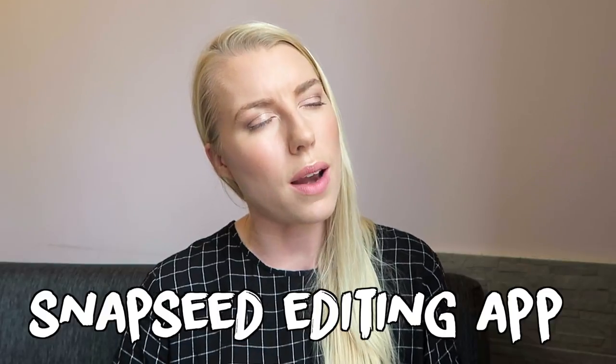Let me know if you'd like a video about how I edit my photos. I use an app called Snapseed, but I'm just starting to learn Lightroom. I do occasionally use Facetune, although not really. Let me know if you want a photo editing video.